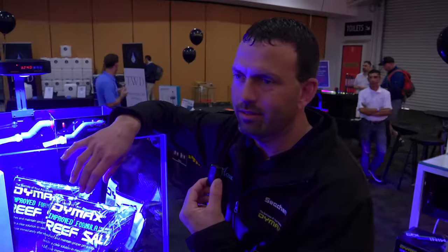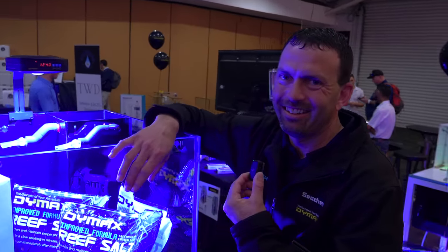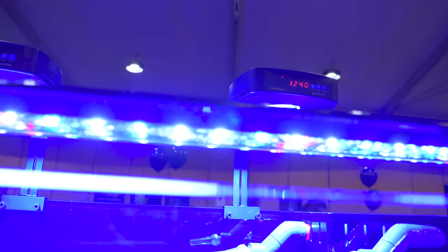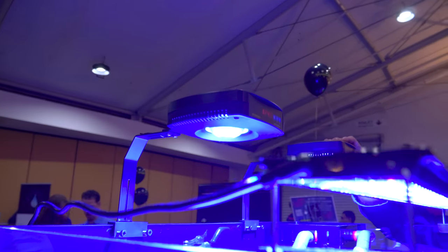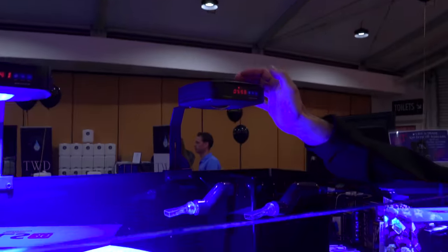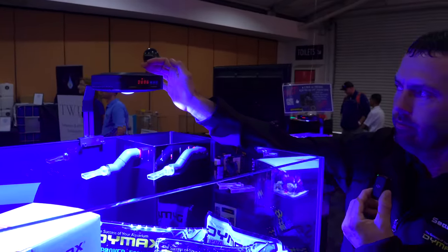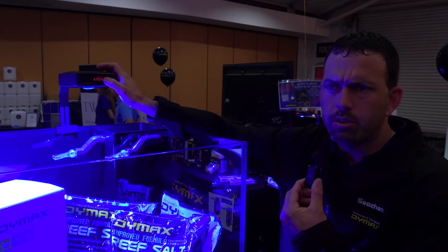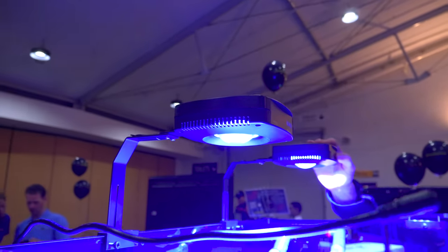I'm here at the Dymax booth with Mark, who is here to tell me about the SpaceX Nano LED light. This is the Dymax space light — controllable, comes in marine and fresh. It's got multiple settings on it. You can actually change the colours. It's got the night light and you can go through the settings on a 24-hour cycle. How much does it cost? It's approximately around the $300–$325 mark retail, so very affordable.